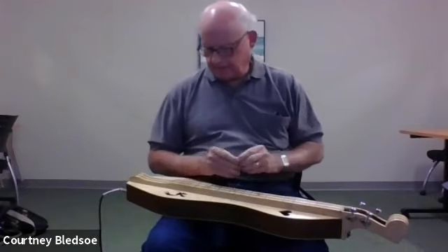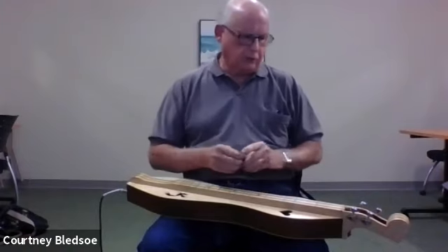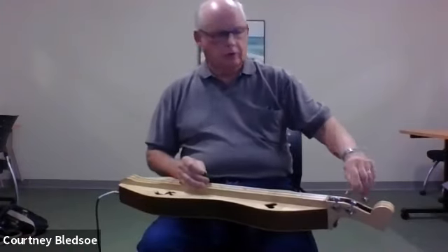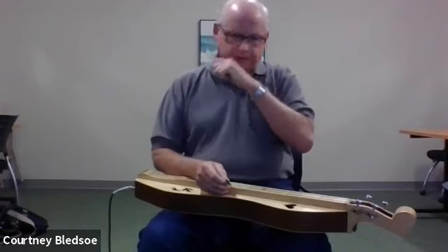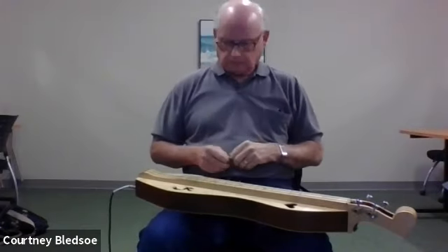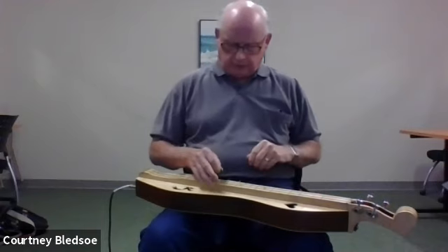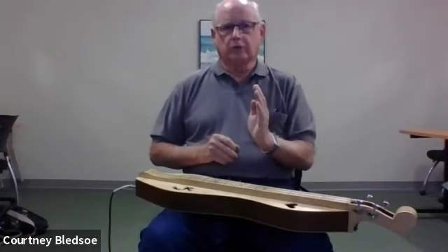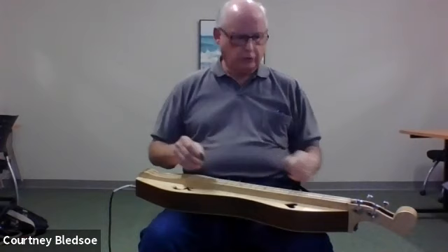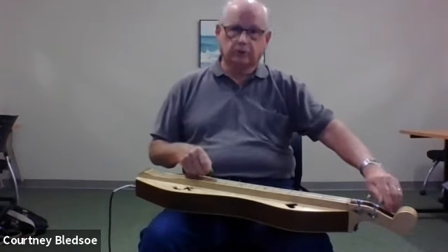The instrument's strings are tuned with these tuners. Most people buy a little electronic tuner, which is battery operated. You stick it in one of the sound holes and play the note, and it will show whether you're right on pitch or a little flat or sharp. If it's flat, tighten the tuning key; if it's sharp, loosen it.